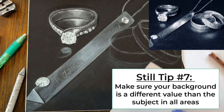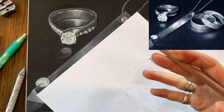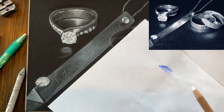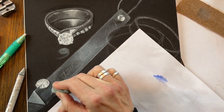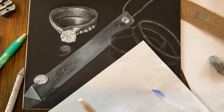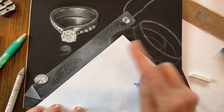Another thing about your background: always make sure your background is never the same value as the edge of your object. If the edge of your object is black, you have to make your background a slightly different value — that will keep you from having to use outlines to define the edges. If your object edge and background are the same value, you'd never know where the object ended and the ground started, so shade your negative space to differentiate them. For charcoal, you can blend with your finger since it's a drier, chalkier medium — with graphite I would say never blend with your finger.